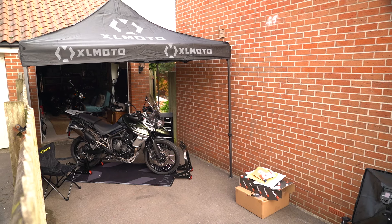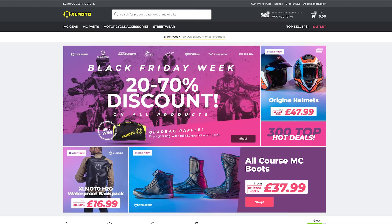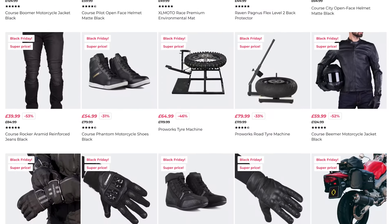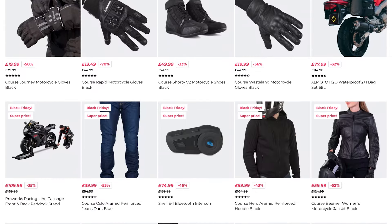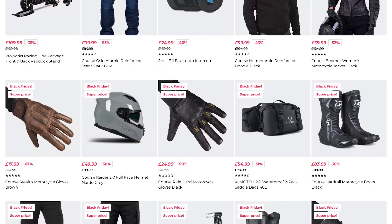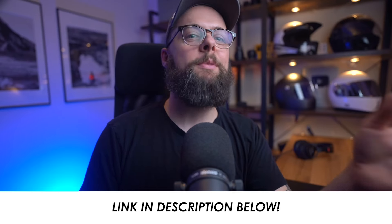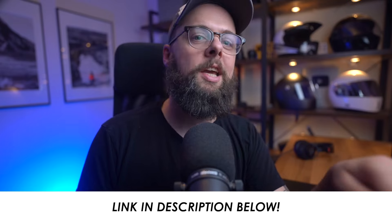It's also their Black Friday sale at the moment, running right up to the 30th, and there are some incredible deals with up to 70% off on riding gear, accessories, workshop tools — and that's on their own stuff as well as some of the major top brands like Cardo, Revit, Dainese, and even Nex helmets. Some great gear and some incredible deals, so do check it out through the link in the description.